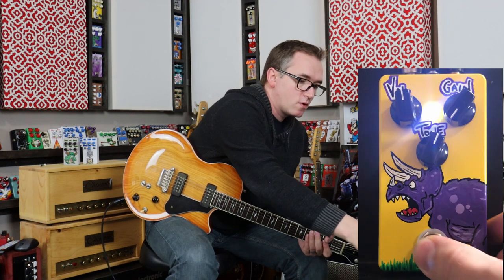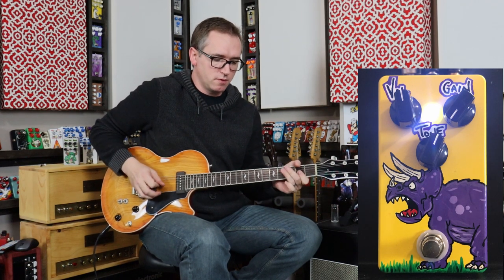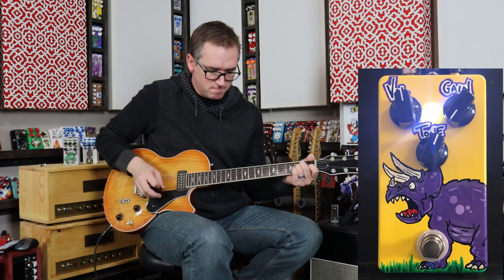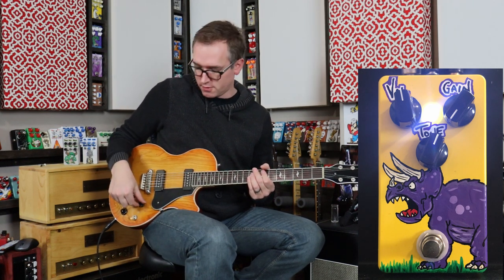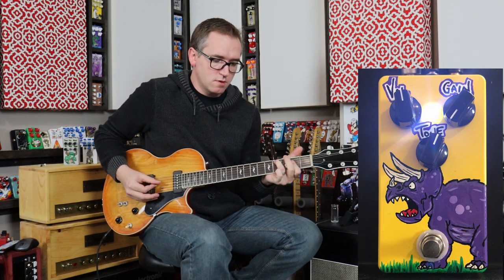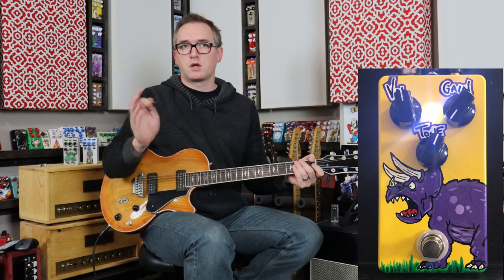So yeah, clean tone with the gain completely off, which means the treble booster circuit is way down, completely out. It's got a lot of gain on there. What sounds really cool is if we use this volume control — cleans up really beautifully.